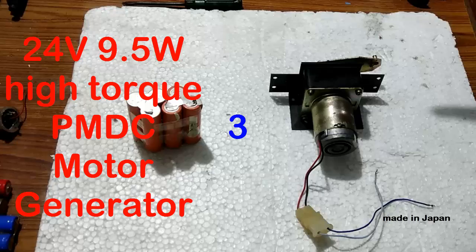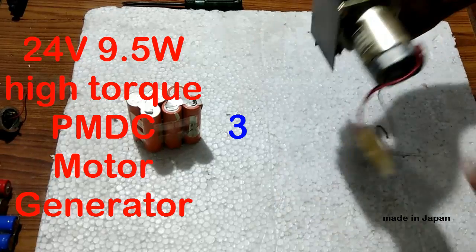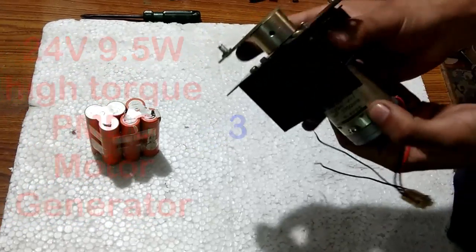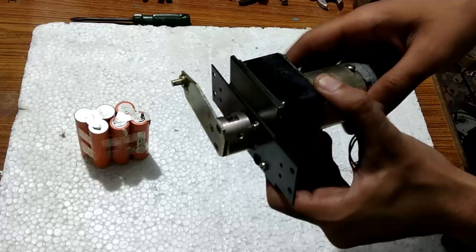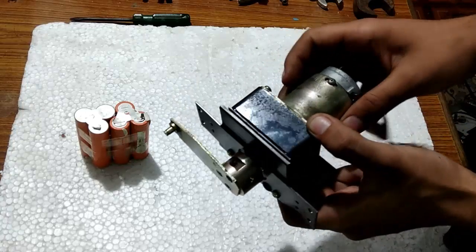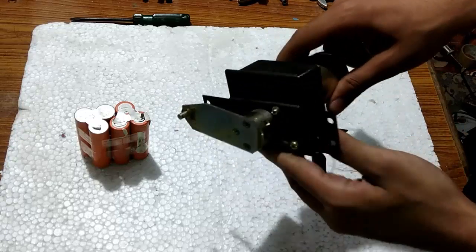The third permanent magnet motor is this 24 volts Japanese DC motor, and that is Japanese. It has a reduction gearbox that makes it a really high torque permanent magnet DC motor, so it can be used in RoboWars, shutters, and other high torque applications.